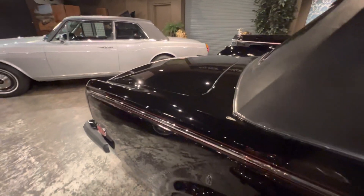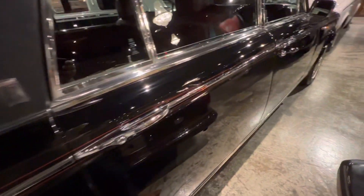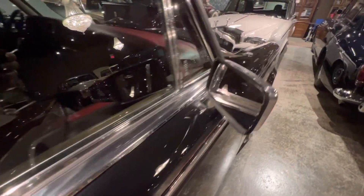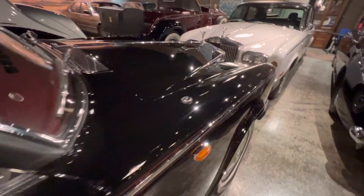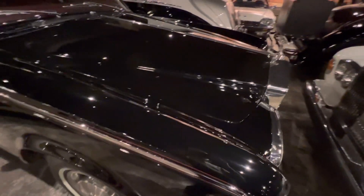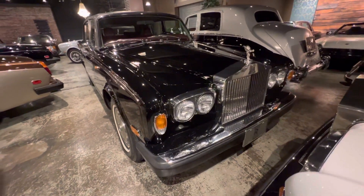We actually gave her a bit of a buff and polish just on Friday, and I thought before she gets a little dusty again — which unfortunately is inevitable in here — that I would show you just how lovely she looks.